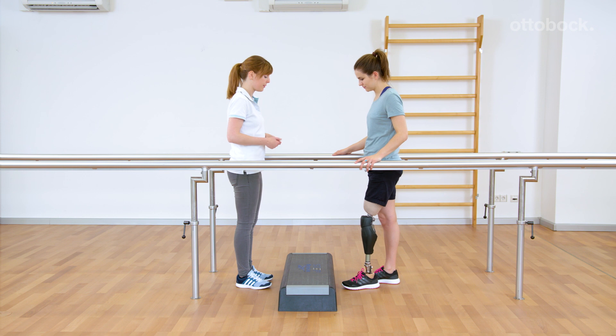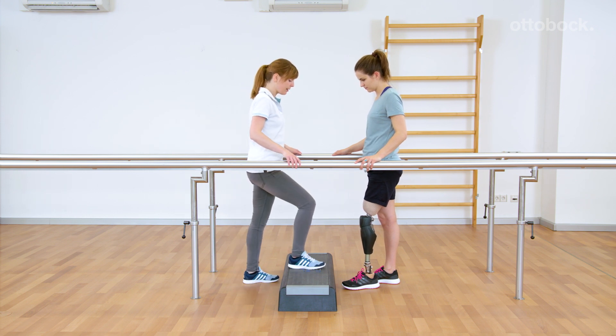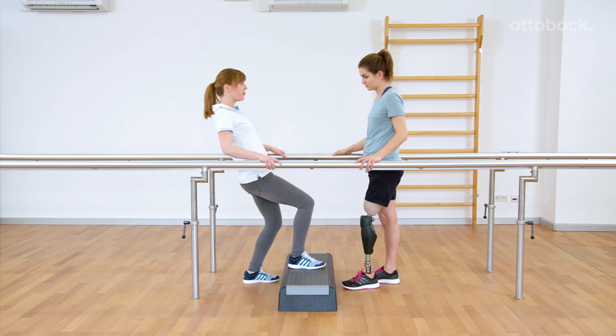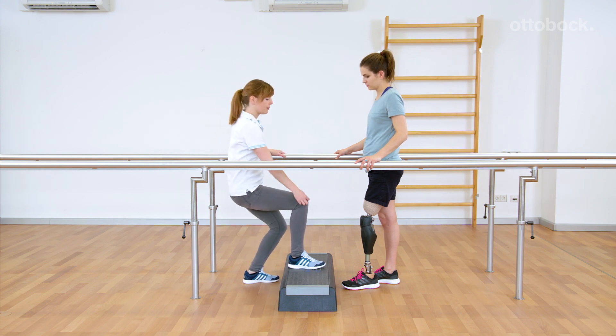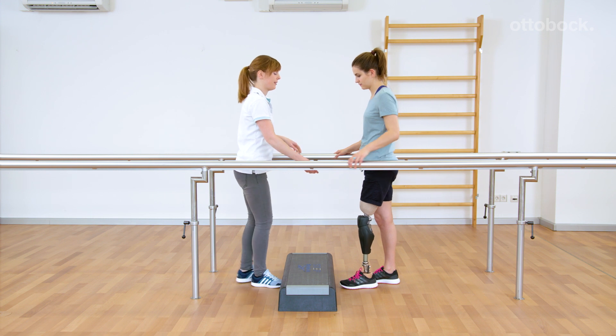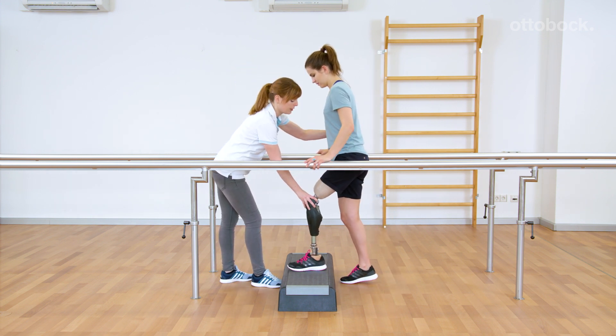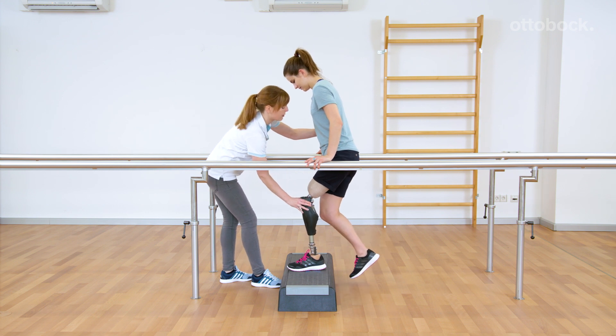The knee joint will unlock and the normal stance flexion resistance will be activated if weight is taken off of the prosthesis, if the foot hits an object during the movement, if the foot is repositioned after stepping onto the stair, or if the lower leg rotates backwards.